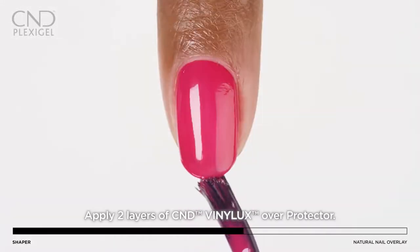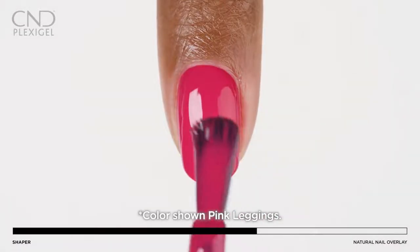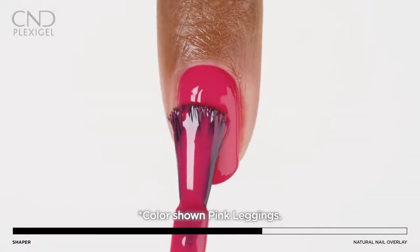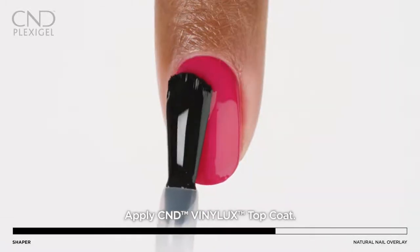After protector top coat is applied, cured, and cleaned, apply two layers of Vinylux color and let dry. Apply one layer of Vinylux top coat.